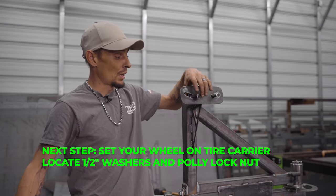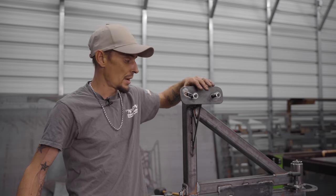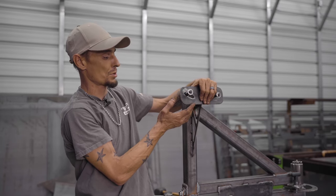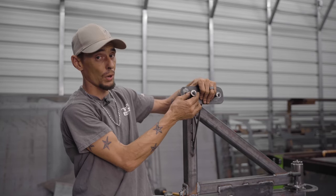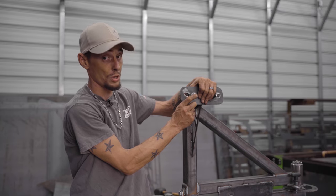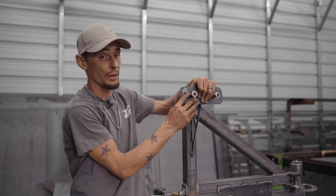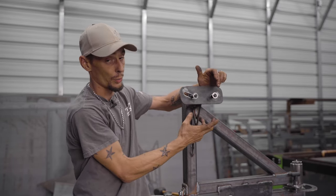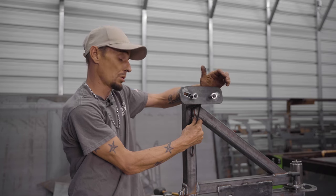I get asked all the time how to lock the wheel to the carrier - the go-to thing customers want is to swap out this bolt with a different bolt and put a locking lug nut on it. That's very difficult to do - these are half-13 carriage bolts, and they don't make half-20 carriage bolts which is what a lug nut uses, and they don't make a locking one for the half-13. My suggestion would be to run a cable through this gusset and just run it around your wheel - it's the easiest, simplest way to do it.